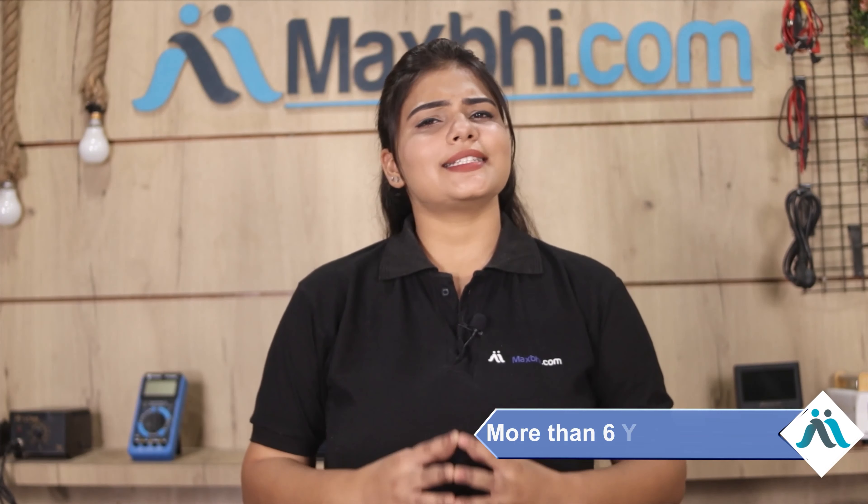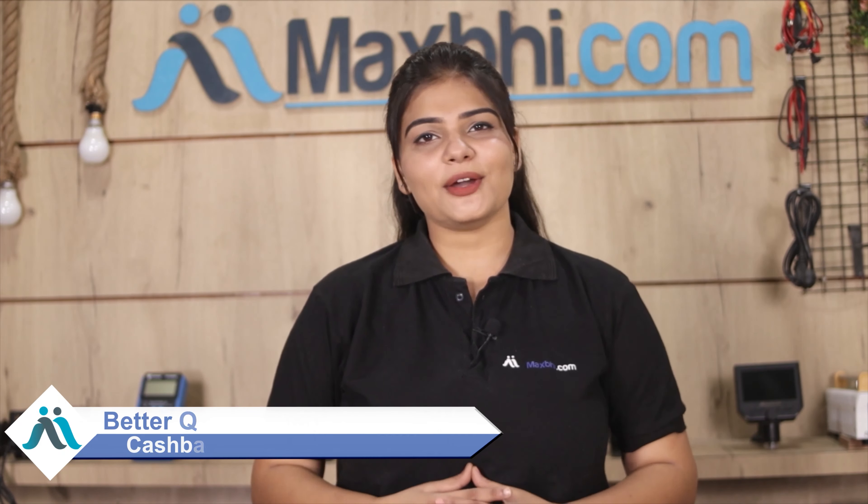Maxpeed.com has been delivering phone parts to thousands of happy customers for over 6 years. Don't wait — order now and get special cashback and heavy discounts. You will get better quality parts for your phone. Thank you!